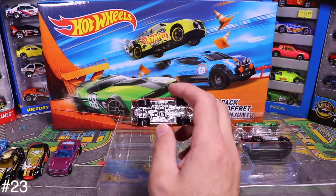Next is the Custom '01 Acura Integra GSR — white with black chrome-flip wheels and a body kit front hood that doesn't look stock.